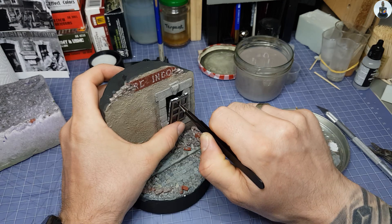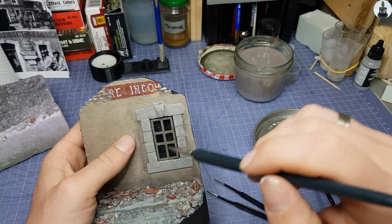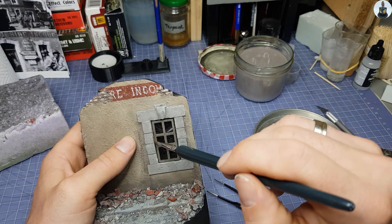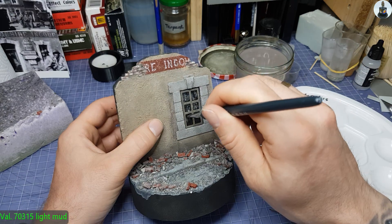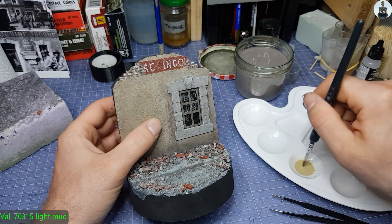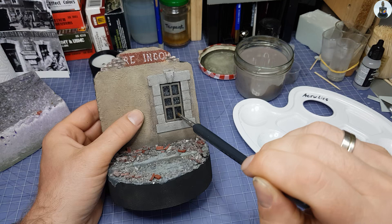Then I glued it in place with wood glue and removed the excess glue with a wet brush. With light matte I applied a dusty layer to the window panes and tried to blend it, which is not very easy on this smooth plastic.